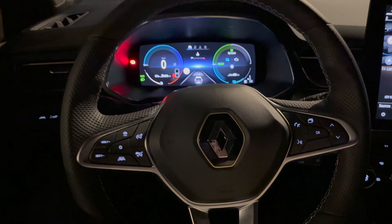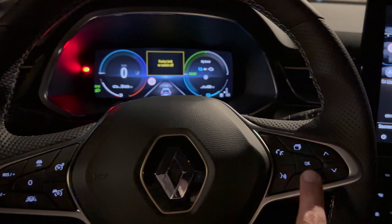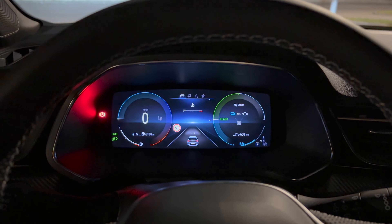Zooming back in, we have beautiful white dials. Let me turn on the engine since it's cold and get some heating going. Checking the steering wheel — we have white illumination and a beautiful display. For both displays, you can control the brightness with this dial. You can see how both displays dim or increase in brightness.